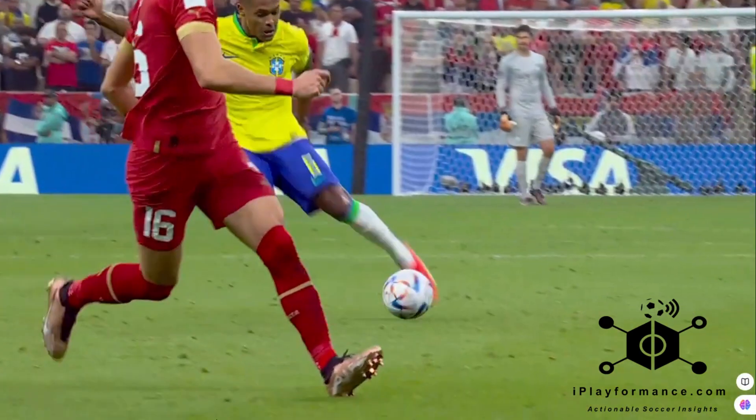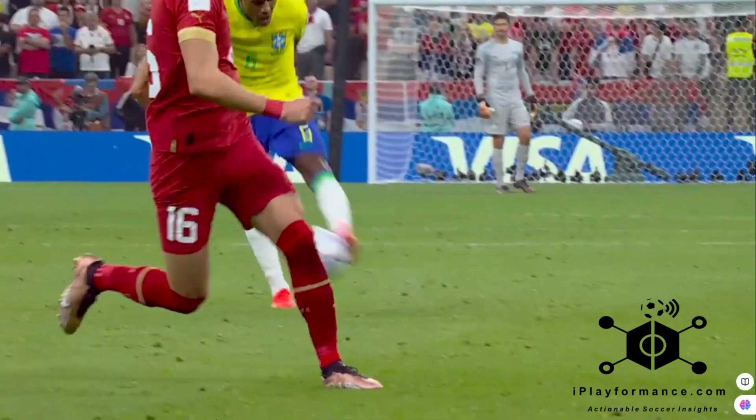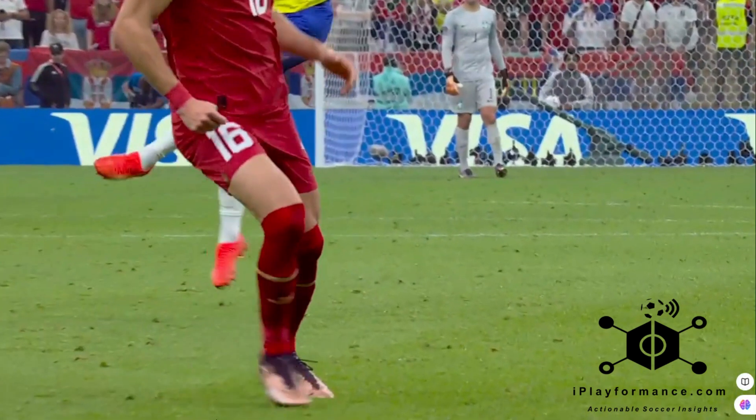Strike the ball with the laces while locking the ankle. Follow through and land on the kicking foot.